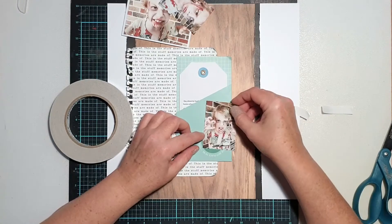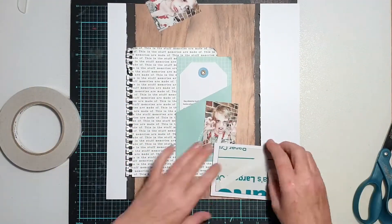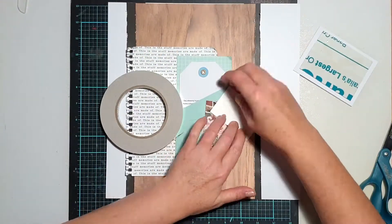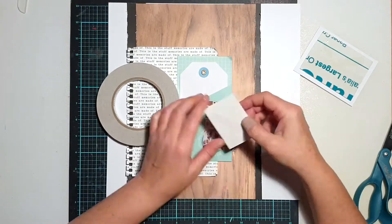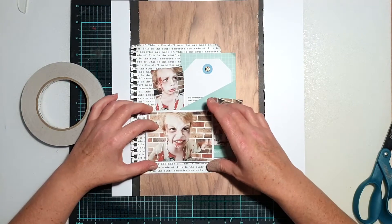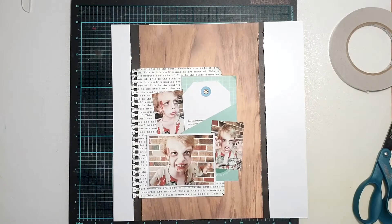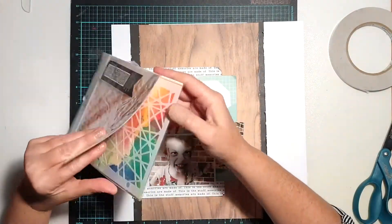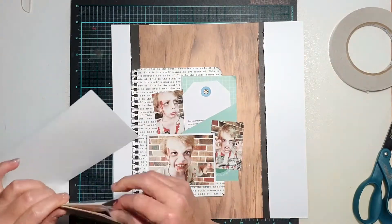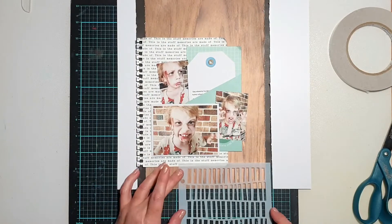Here in the layout you can see I'm actually trying to work out where all of my elements are going to go. I needed that pocket and tag to be a large feature on the page because it was all about the story, and then I'm figuring out where to place my photos around it. I don't always like having things straight on the page — I like things to be a little bit asymmetrical as it creates more interest for the eye. I offset the two smaller photos on an angle and popped the larger photo up on a bit of cardboard to bring it off the page.